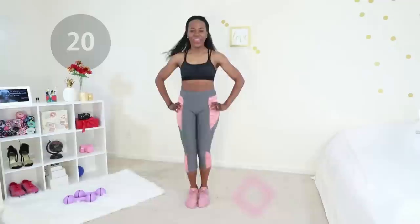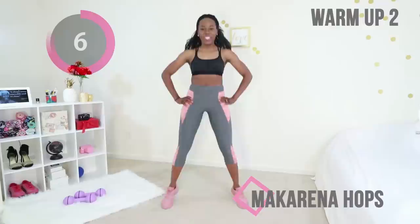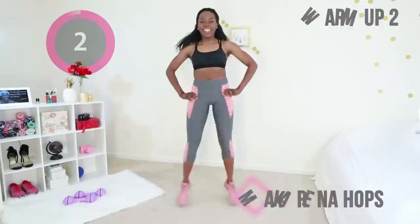Next up we have Macarena hops — same motion, but now you add a hop into it. This workout is great for slimming your thighs. It's organized into two sections: we start with the toning portion of the workout, then we take a break and do the cardio portion. So you are toning your thighs and burning fat off your thighs in one workout. It is so effective.